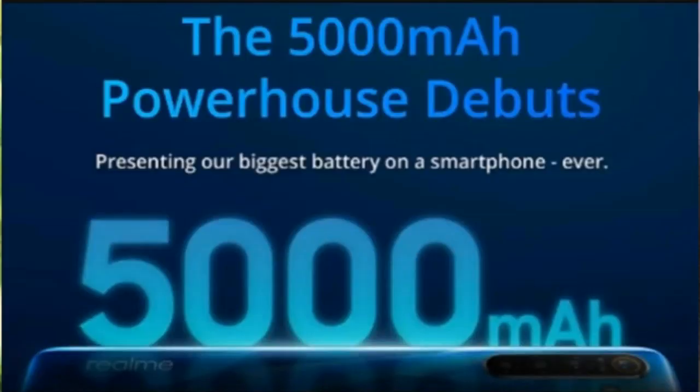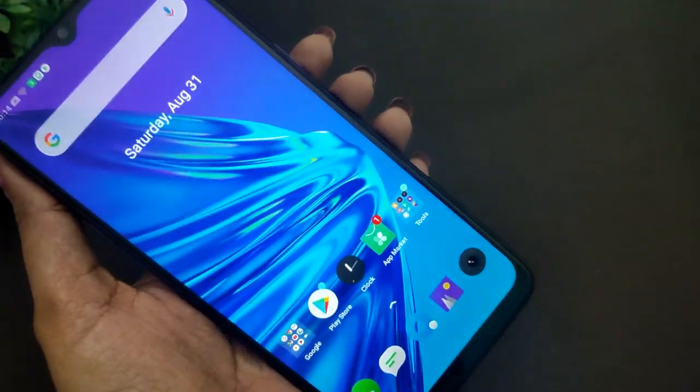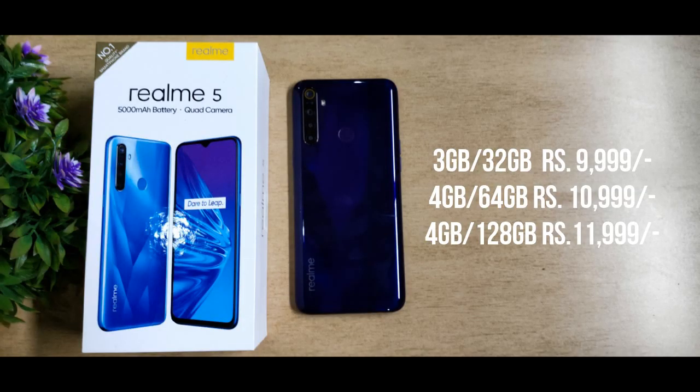For the Realme 5 battery, there is a massive 5000mAh battery. Because of the large battery size, the phone is on the heavier side. The charger included is a 10W charger. For pricing, the base variant with 3GB RAM and 32GB storage is ₹9,999. The next variant with 4GB RAM and 64GB storage is ₹10,999. The higher variant with 4GB RAM and 128GB storage is ₹11,999.